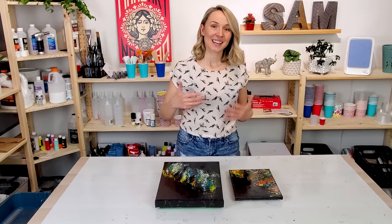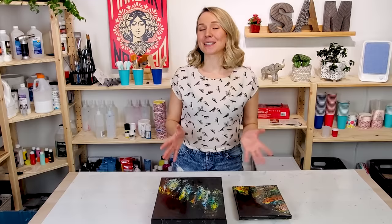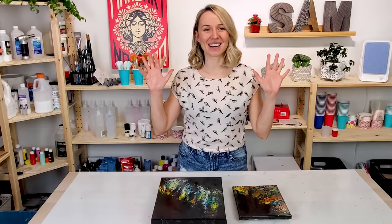So overall I'm very happy about my experiment combining swipe technique with negative space. I would love to hear from you — what do you think about today's pour? Please let me know in the comment section below. And if you liked it, please don't forget to like this video and subscribe to this channel to see more experiments and different acrylic pouring techniques. Thank you so much for watching. Happy pouring, and I'll see you in the next video. Bye bye!